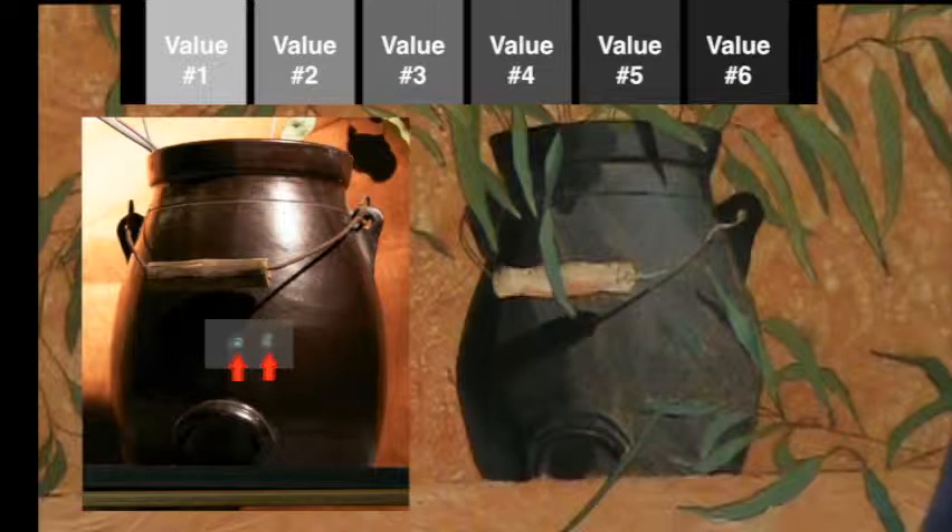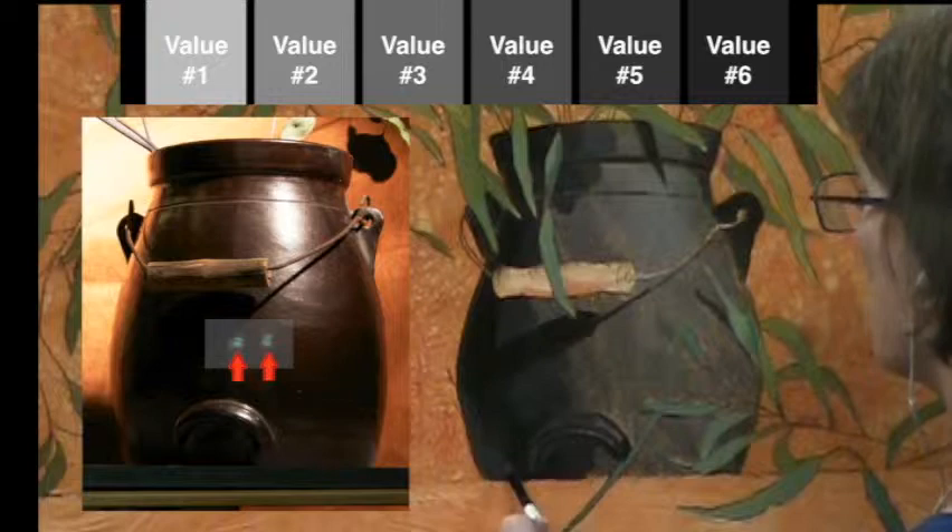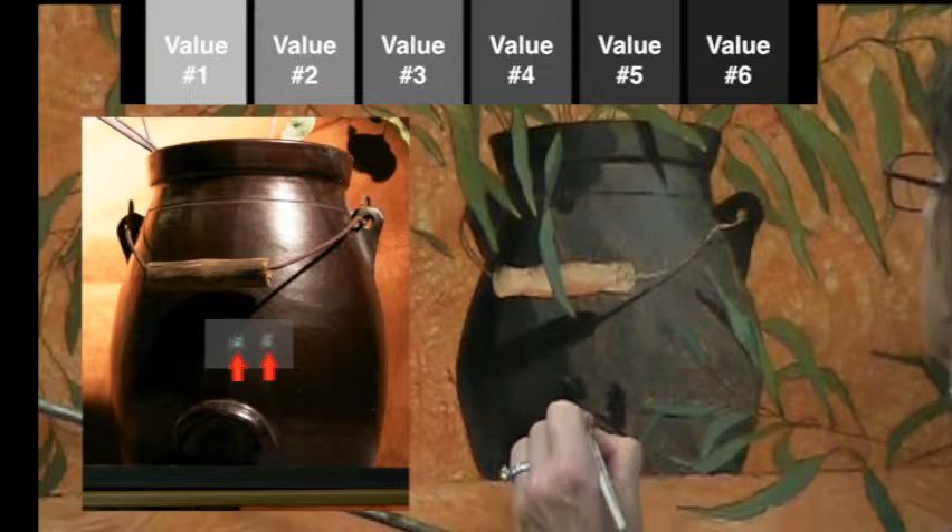If you look inside the translucent white rectangle just above the red arrow, you will notice two highlights being generated by the room behind me. I intend to ignore these, and so should you.